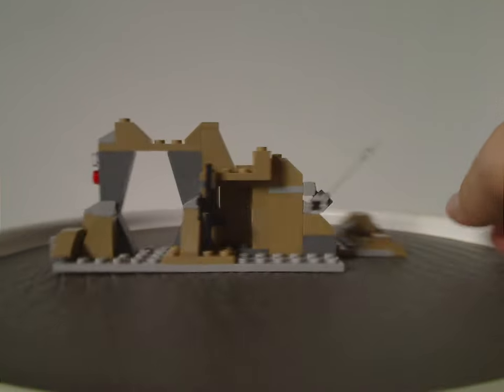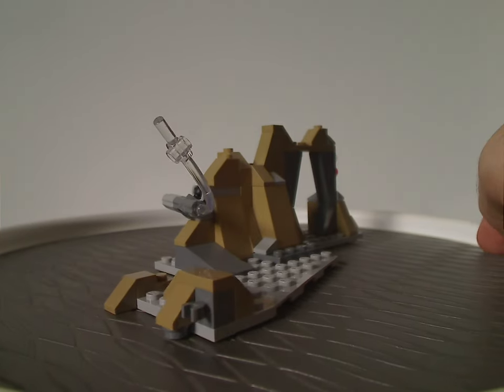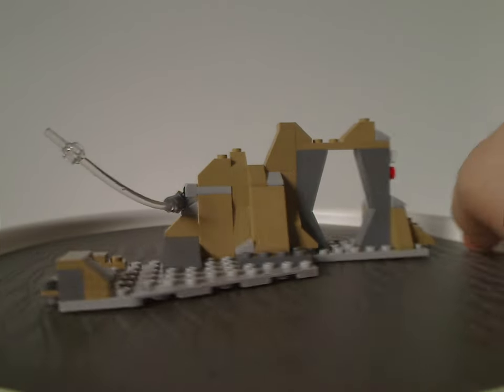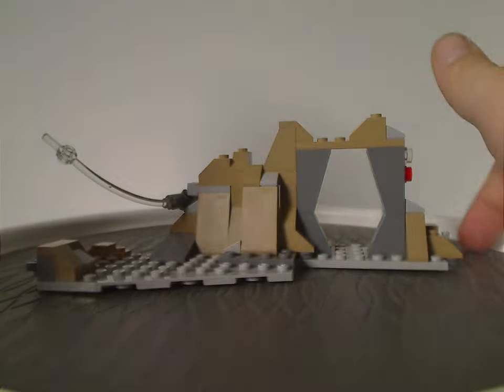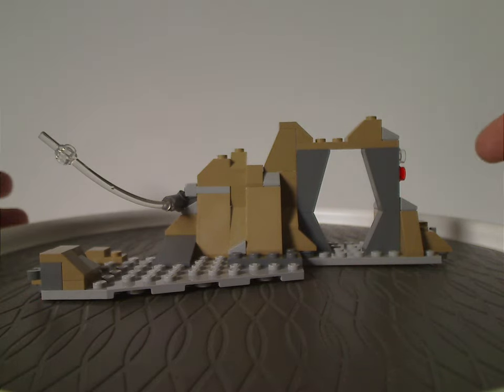I don't recall if there were any other battle pack builds like this. But there was — with the 2022 Snowtrooper Battle Pack, which had a sort of terrain-like build to it. Luckily this is a more complex one, rather than being solid white like that one.